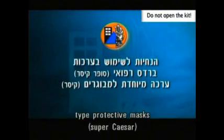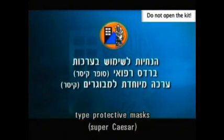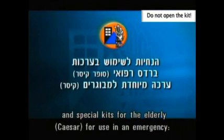Instructions for preparing medical hood type protective masks, Super KSAR and special kits for the elderly, KSAR, for use in an emergency.